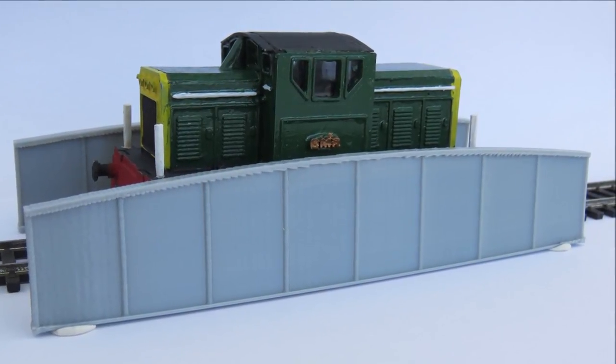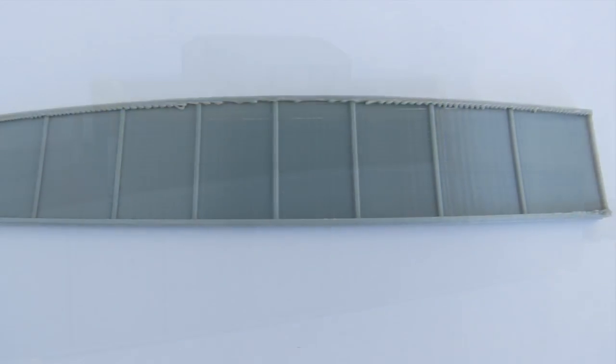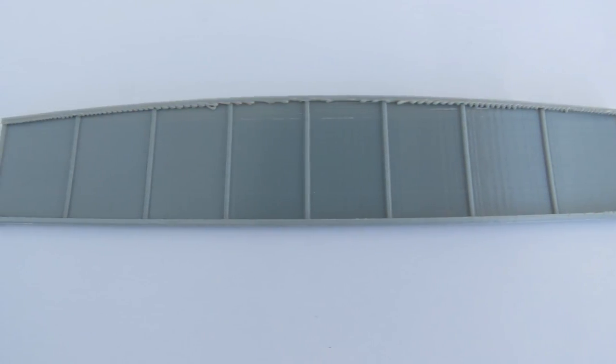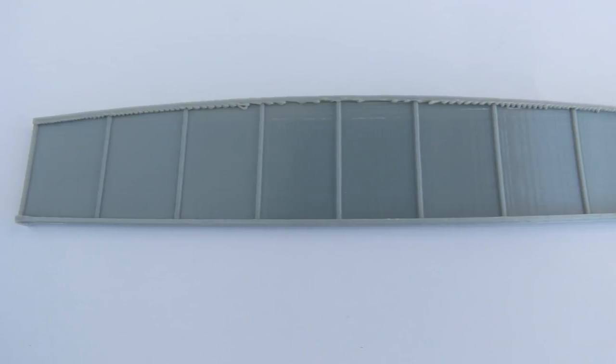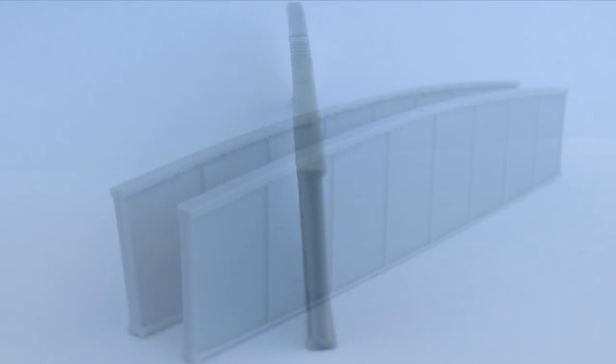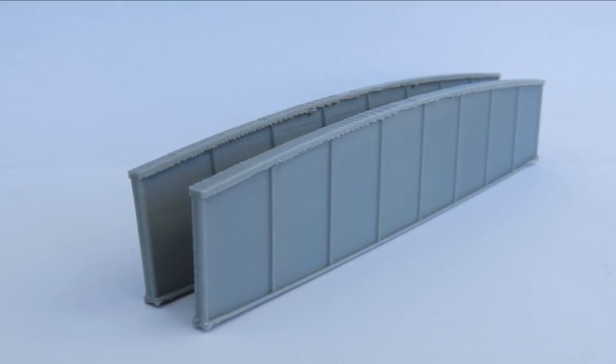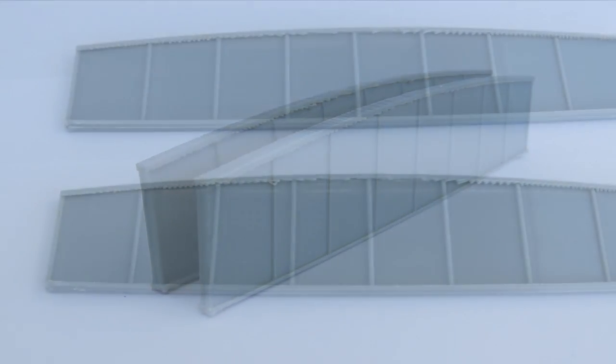Hi there and welcome to another Budget Model Railways video and another little product in our 3D printed range. I needed a bridge for our upcoming layout so Doug designed this for us. This is two sides of a plate girder bridge, 15 centimeters long by about three centimeters tall, and they look rather nice.